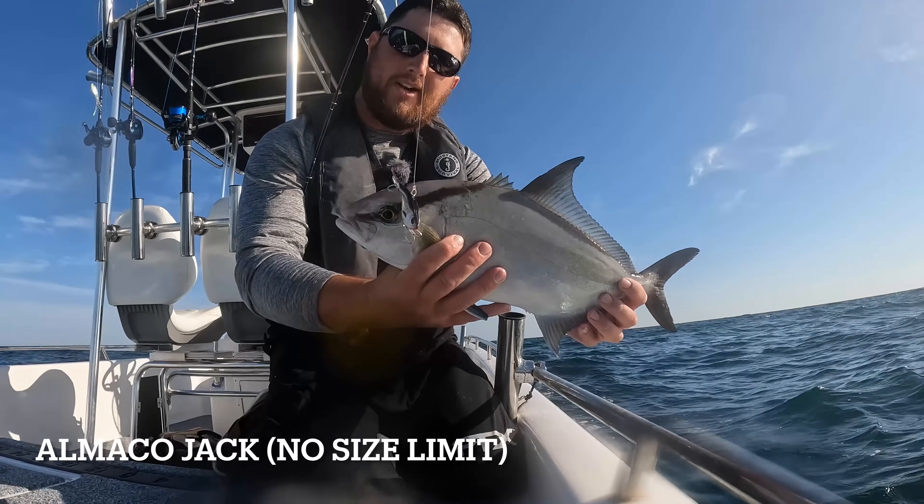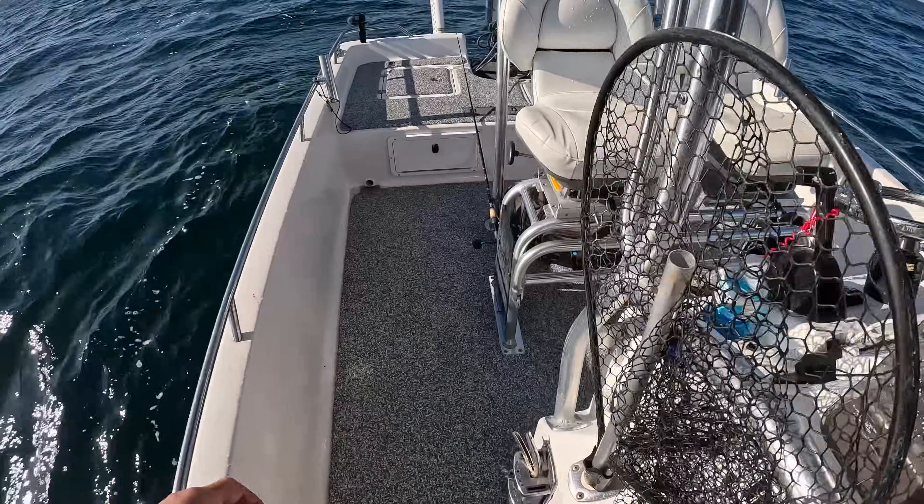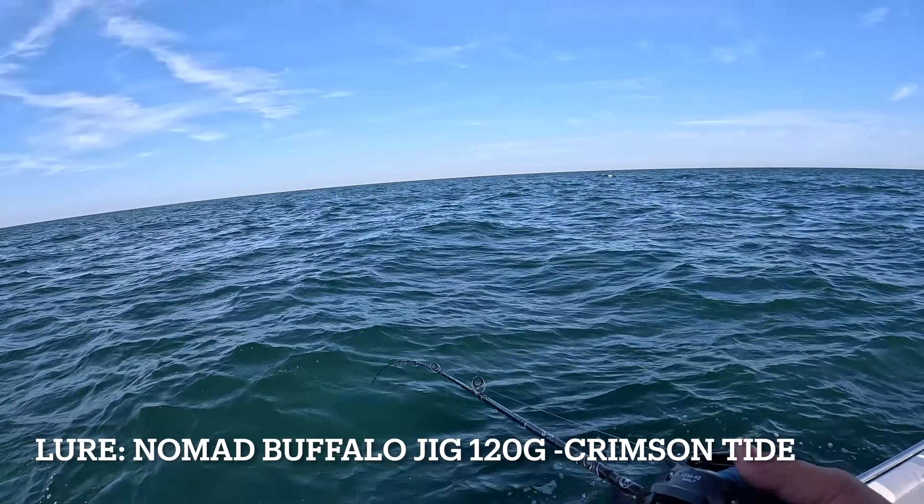Got something pretty good on the spinning tackle. Could be a big triggerfish the way it's spinning. No — it's an Almaco jack! I'm going to keep this one. There's no size limit on Almacos. Very pretty Almaco jack. We're going to keep this one and take it home for dinner. Jacks don't have a season — you can keep them year-round and they're very good to eat. I'm going to drop down a 120-gram slow pitch jig and see what wants to hit this.